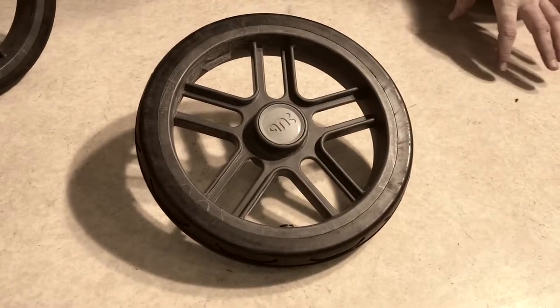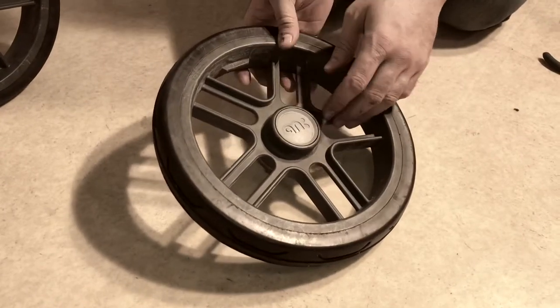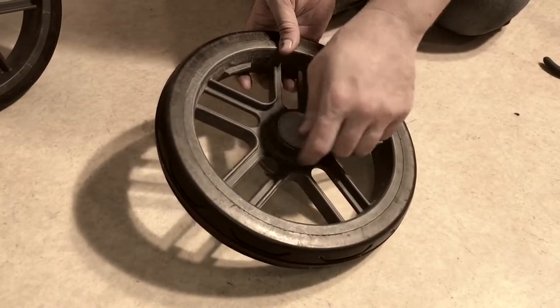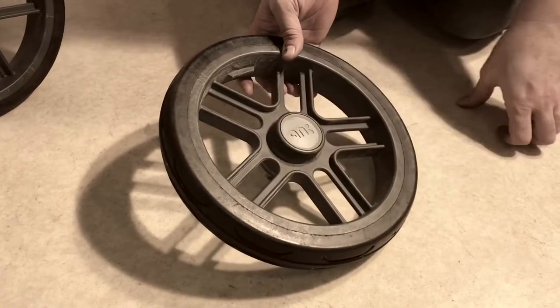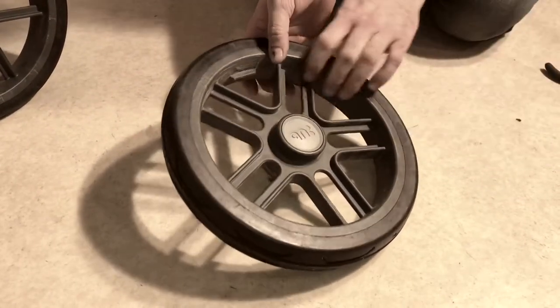This is the rear wheel of an UPPAbaby Vista and today we're going to show you how to disassemble the wheel so that you can replace the ball bearings, the axle, or any other parts of the central area of the rear wheel that you might find necessary. Most commonly, it is the ball bearings followed by the axle.